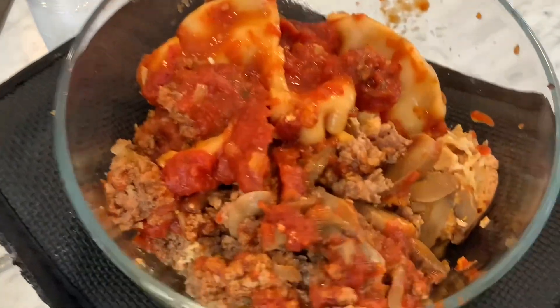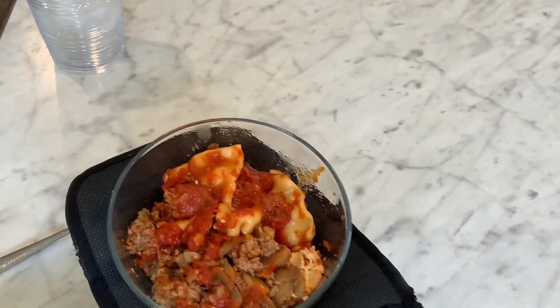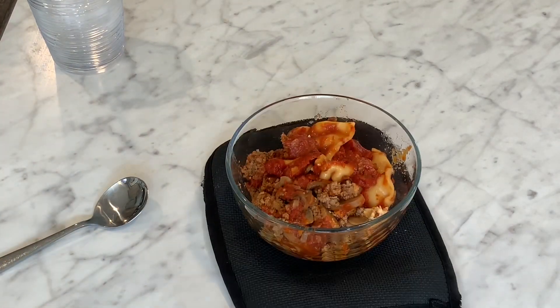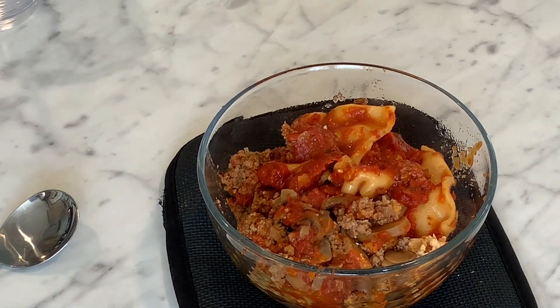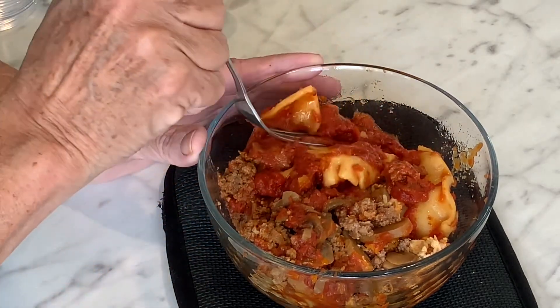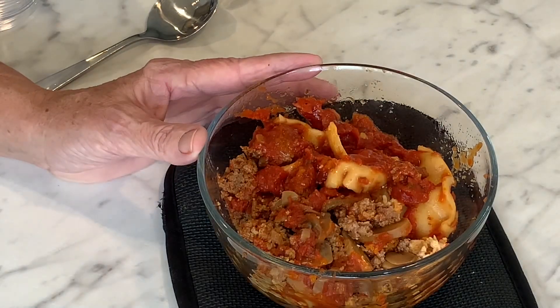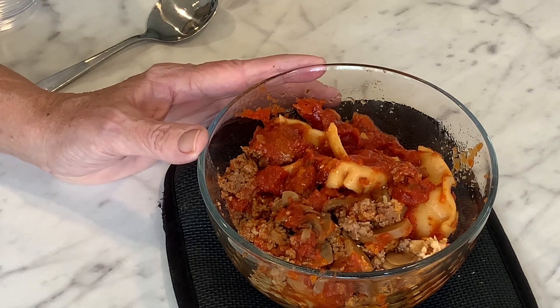Here it is warmed up. Can you hear it? It's sizzling. Alright, so my biggest concern is the noodles — hopefully they're not too mushy, like SpaghettiOs mushy. I'm going to try a noodle first and make sure it's not too mushy. It's not bad for a canned product. It's not terrible — it's better than like Chef Boyardee ravioli.